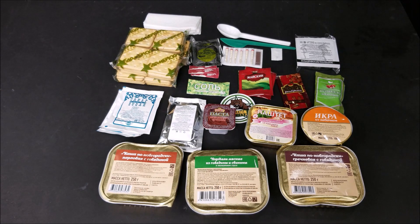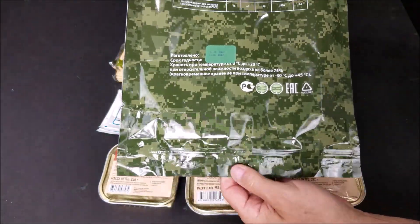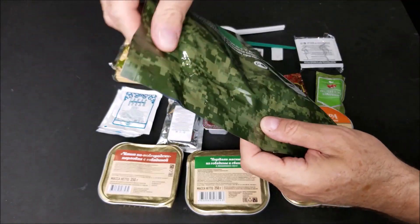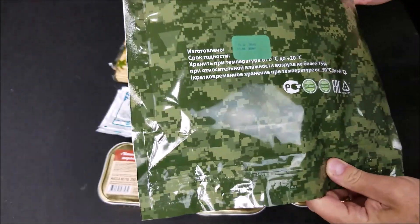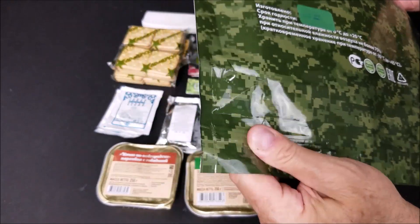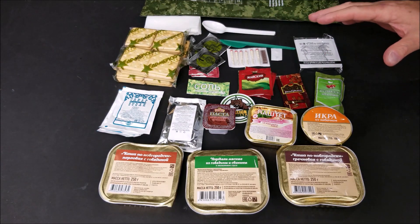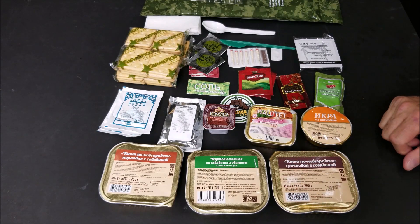Let me show you one more thing since Nina's not going to let me review this. This is the package that it came in. On the bottom was a peelable seal and it zip locks closed again, so there was no need to cut the bag — which I thought was really cool. The other Russian rations have the same thing, but I've always had to cut it; I was never able to get into it. So we're going to bag this back up and send this off to Sticky Fingers 745.